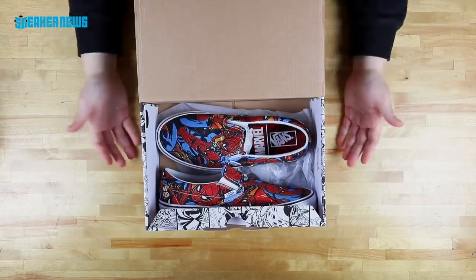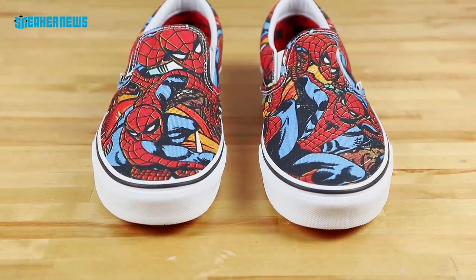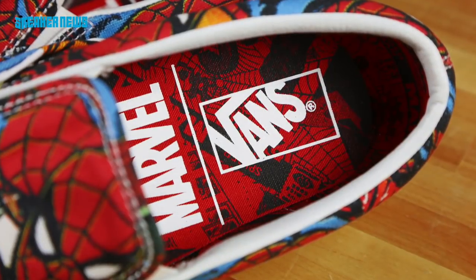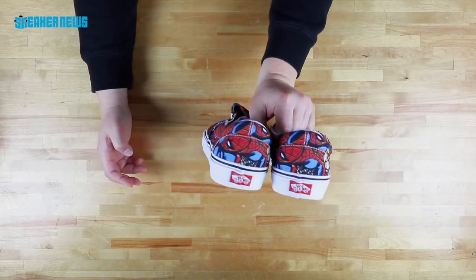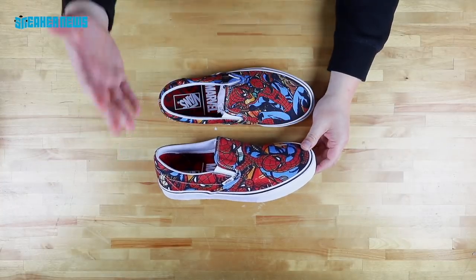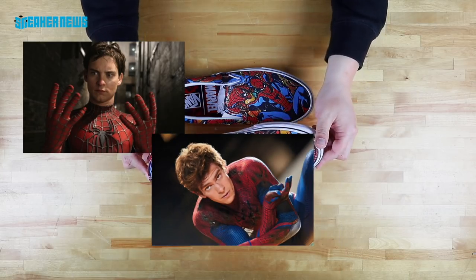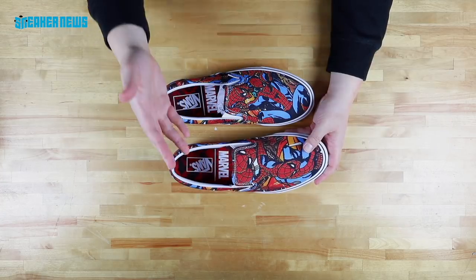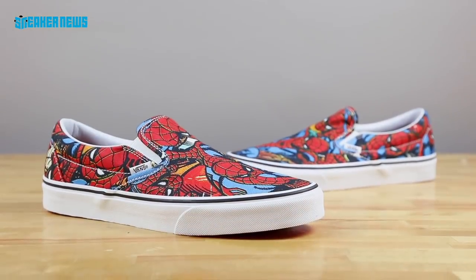The first one we're going to show you is your neighborhood Spider-Man. This is a Spider-Man Vans slip-on. As you can see, we've got the neighborhood Spider-Man just all over the canvas upper. You got the Marvel Vans insoles, a quick shot of the sole with the red honeycomb outsole — standard on the slip-on. And a quick shot of the heels, you got the off-the-wall bumpers. So if you're a fan of Spider-Man, you know that this is the third reboot. The first one was the OG Tobey Maguire, followed by Andrew Garfield, but they're going fully remastered with Tom Holland. He's been in Spider-Man, made a cameo in Civil War as well as Infinity War. Definitely a dope release.